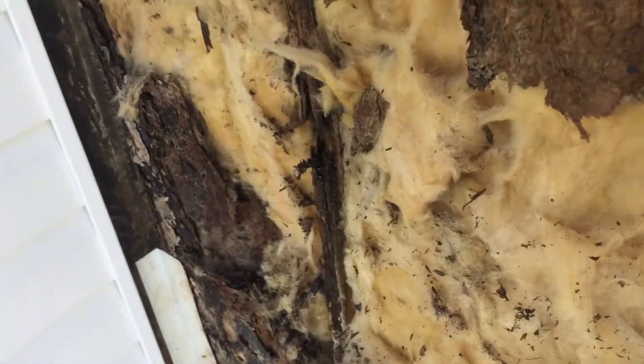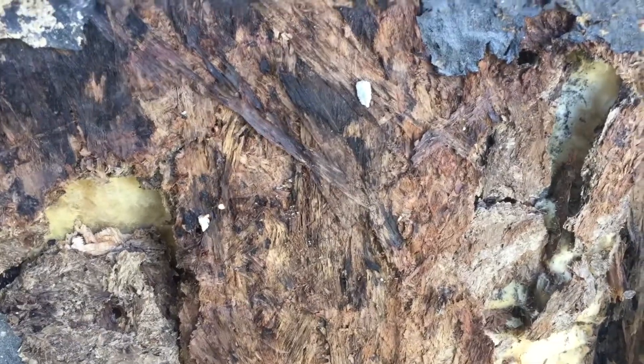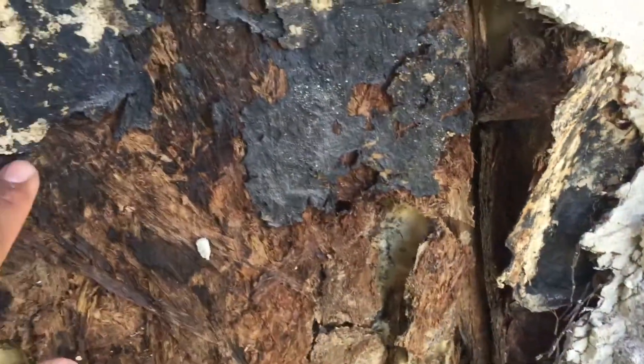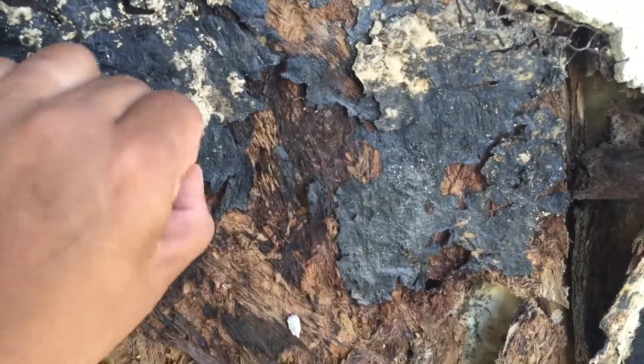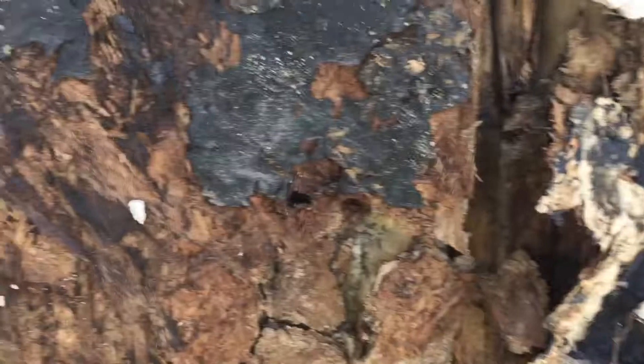We're going to remove all of this, reframe everything, and then do one layer of drainage plane — which is going to be Tyvek HomeWrap — and then two layers of grade D paper. So in reality it's going to be three layers.